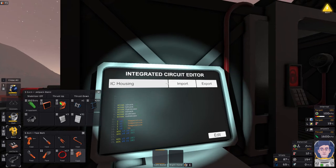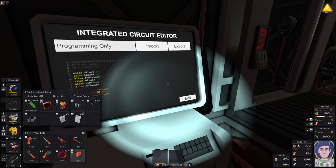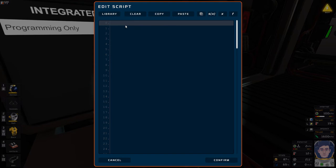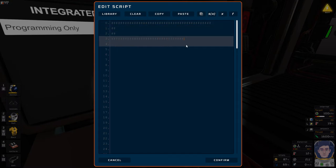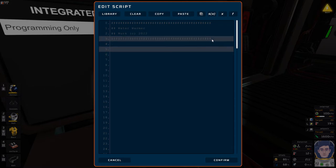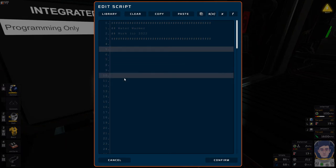Let's switch to programming mode and import. I want to completely empty it first — let's close all these windows and go into edit mode. We'll put some hashes — a hash is a comment in MIPS, which is a nice way to put a visual header on there. This is going to be a 'water warmer'. I usually put a little copyright note mostly so I know when I wrote the code. Feel free to use it, I just appreciate credit rather than passing it off as your own.